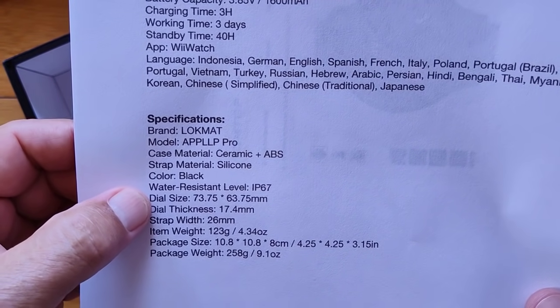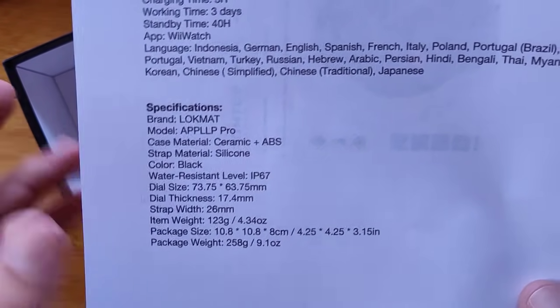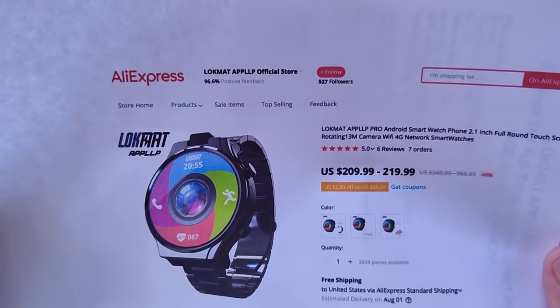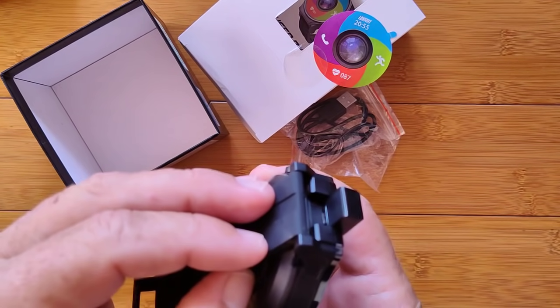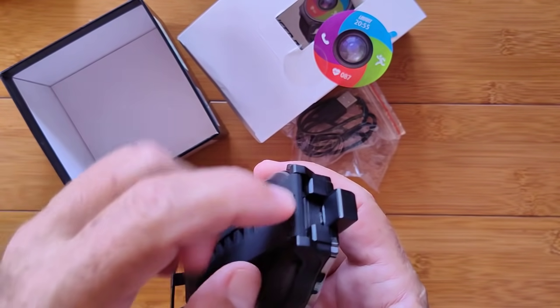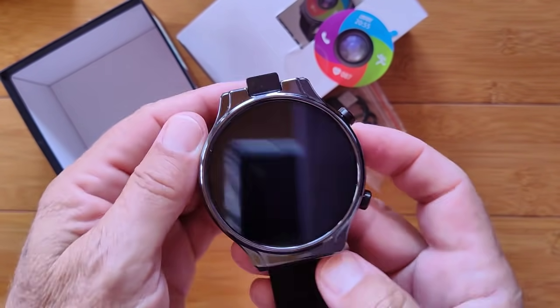IP67 water-resistant — don't dunk it underwater, but just about anything else: washing hands, no hot water, don't take a shower with it. The camera module is delicate, so be careful. You can see underneath that's where the wires go in. We have had reports that if you get water up into this area it could go into the watch. So really be careful on the water — it's not fully waterproof.